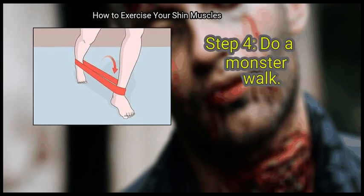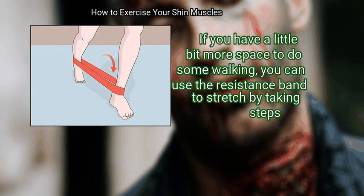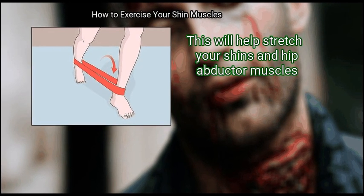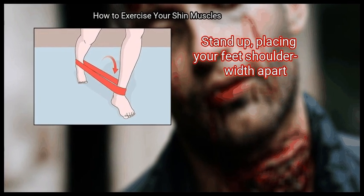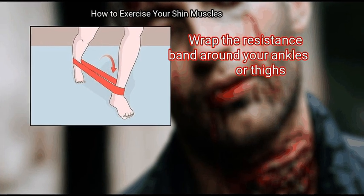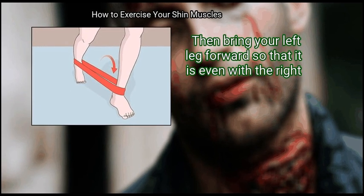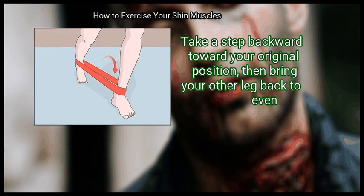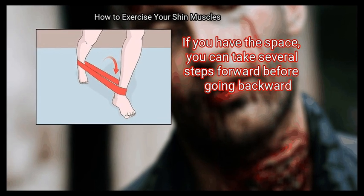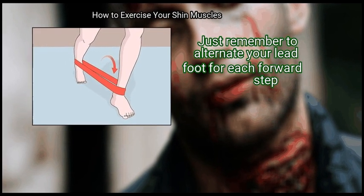Finally, do a monster walk. If you have a little bit more space to do some walking, you can use the resistance band to stretch by taking steps, which will help stretch your shins and hip abductor muscles. Stand up, placing your feet shoulder width apart, and wrap the resistance band around your ankles or thighs. Step forward and to the right with your right leg, then bring your left leg forward so that it is even with the right. Take a step backward toward your original position, then bring your other leg back to even. If you have the space, you can take several steps forward before going backward — just remember to alternate your lead foot for each forward step.